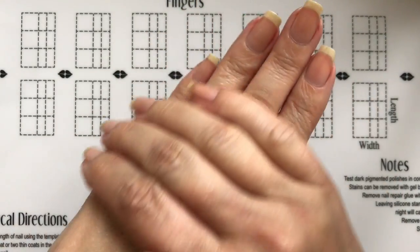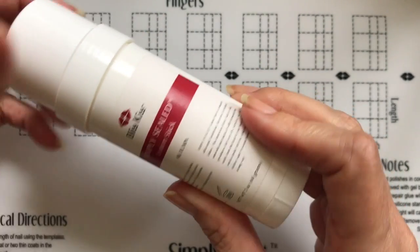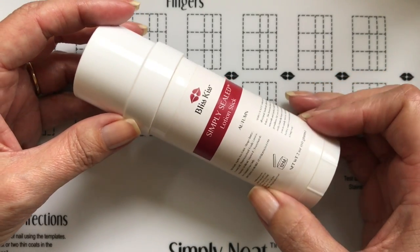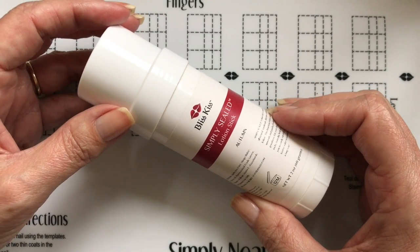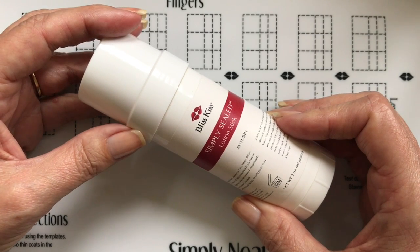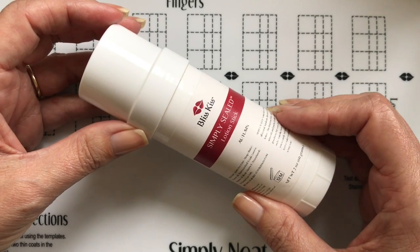After you've done this a few times, you start to get the feel of what works for you and how much you need. The fun story with our lotion stick is that I had my mom — our chemist — create this product. I created the oil recipe, but she created this one. I said, 'Mom, I need a product that has a little bit more staying power than our oil, because it's so light.' We have people who work in the restaurant industry, hotels, and hospitals who have their hands in water a lot, and others who work with paper or fabric — all really hard on your hands.